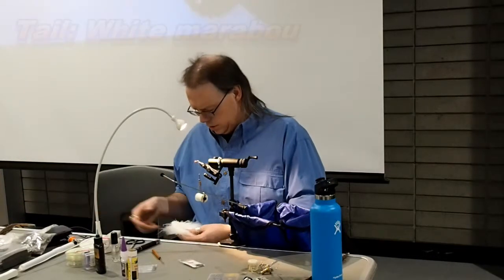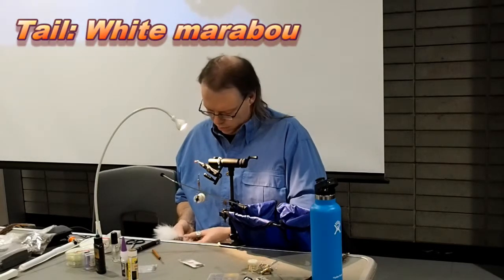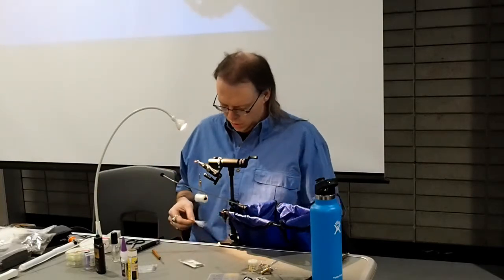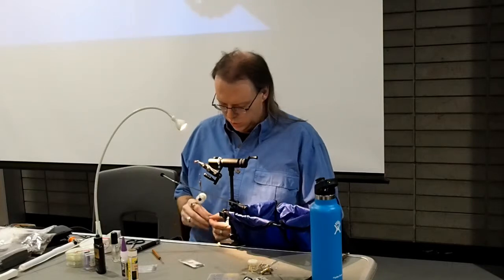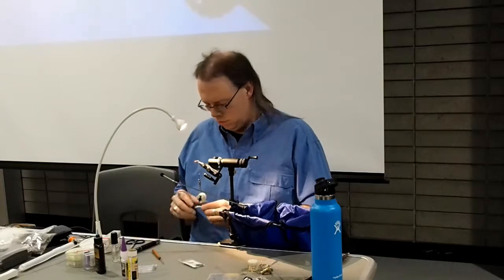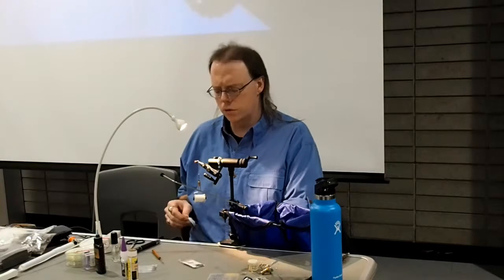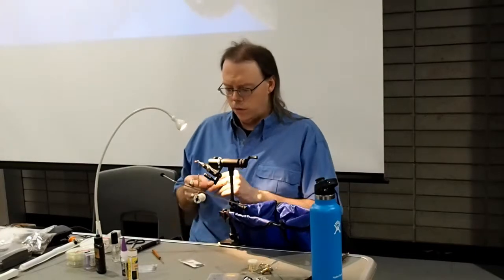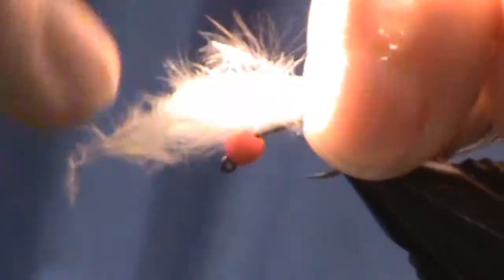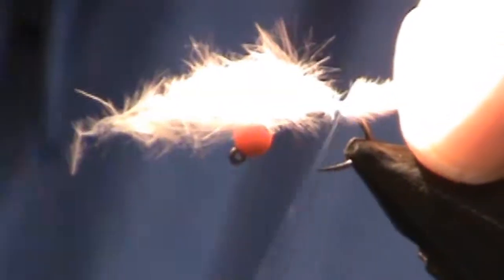The tail is a nice little clump of marabou. I'm doing this in white, but you can change colors to suit. I haven't tried it in any wacky color combinations like purple and orange or purple and green — I should, I know those colors work — but it's kind of a case of if it's not broke, don't fix it. I really like the orange and white on this fly.